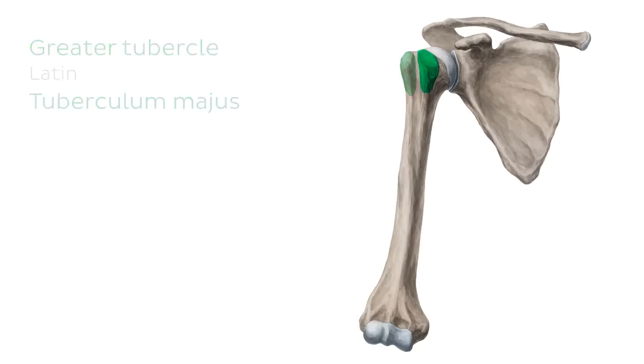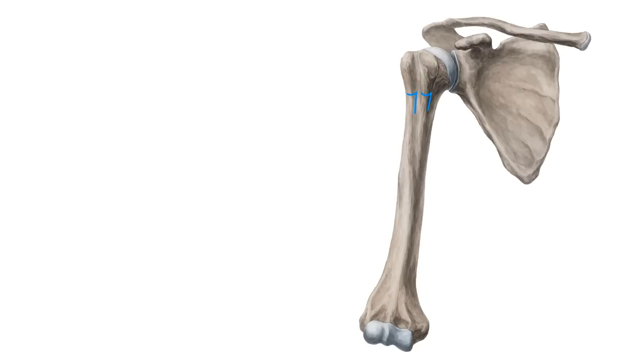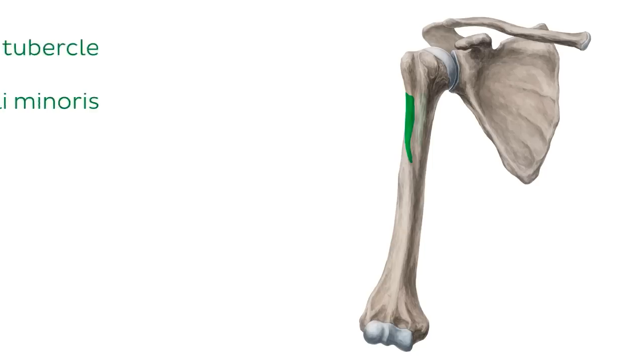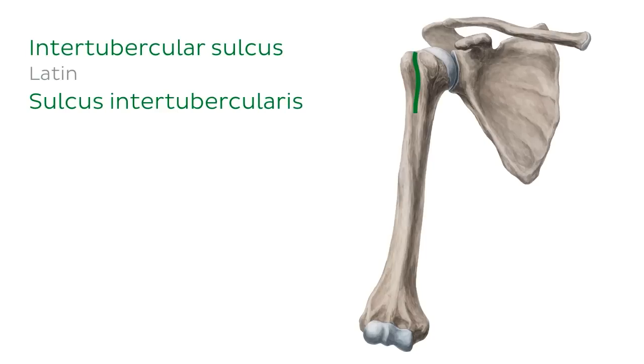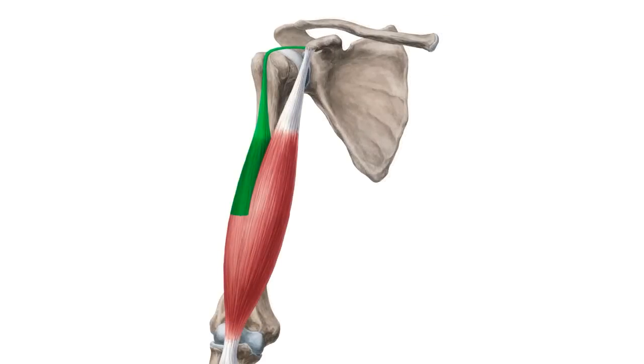Immediately you'll find another prominence, a smaller one known as the lesser tubercle. Each tubercle forms a well-defined ridge along its length known as a crest — the crest of the greater tubercle and the crest of the lesser tubercle. Between these two crests you will find a sulcus or groove known as the intertubercular sulcus, also commonly referred to as the bicipital groove, because this is where the proximal tendon of the long head of the biceps brachii muscle courses distally towards its muscular belly in the arm.